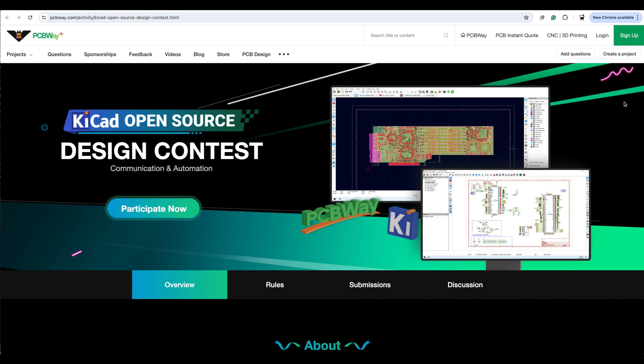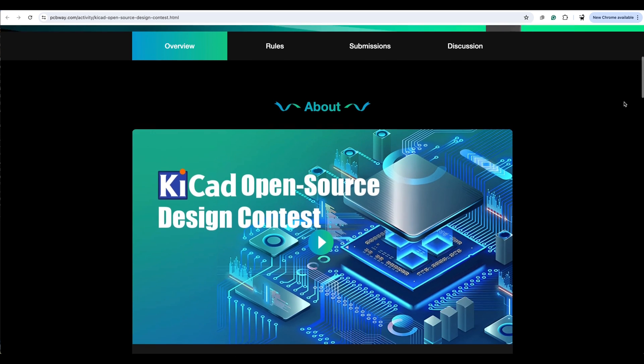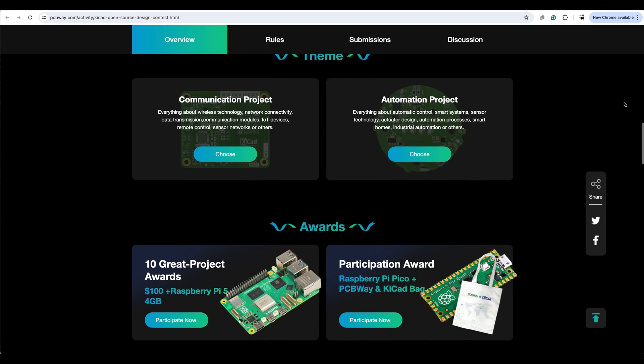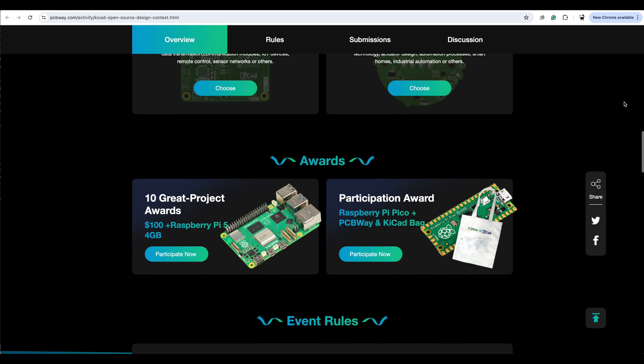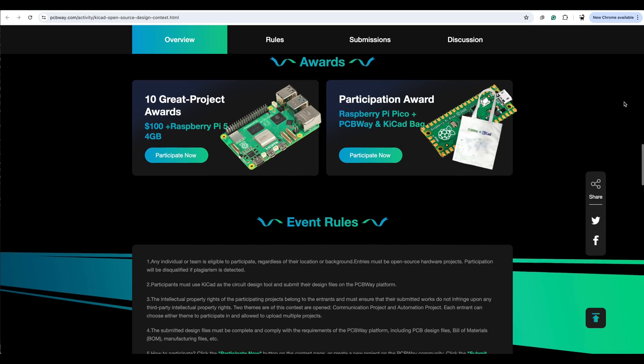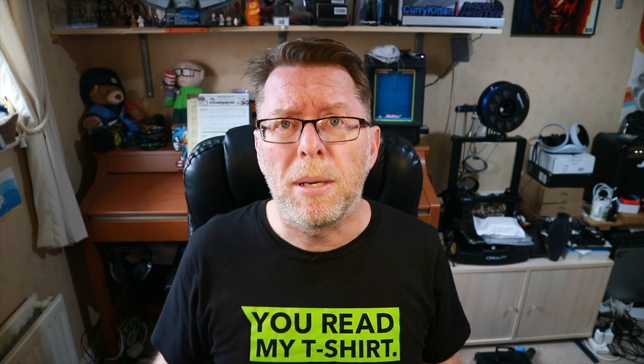If you've done a PCB design or you're planning to and you use KiCad, you can enter it in the PCB competition and win some prizes. There are different themes and awards like Raspberry Pi 5s and Picos. The full rules are on the website — I'll put a link down below. But for now, back to the flying.